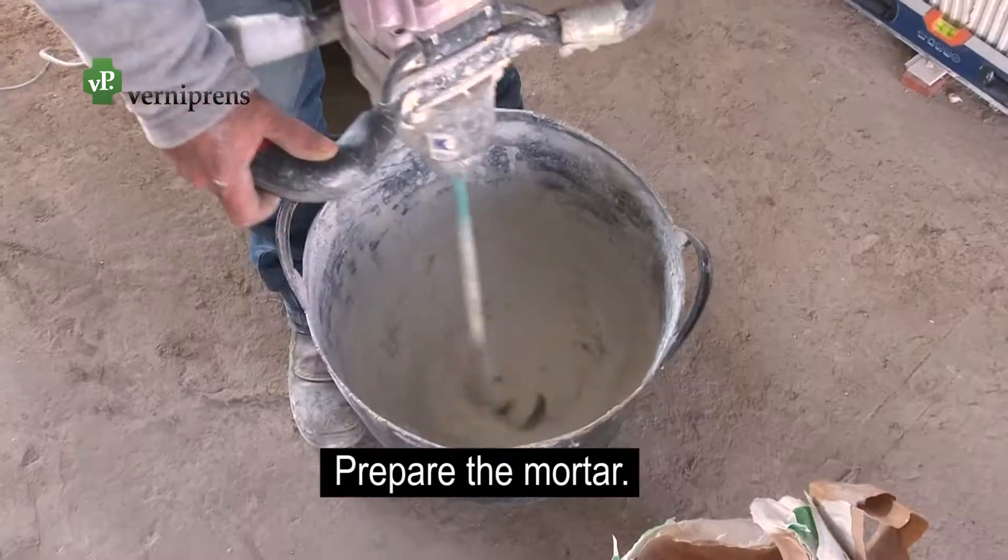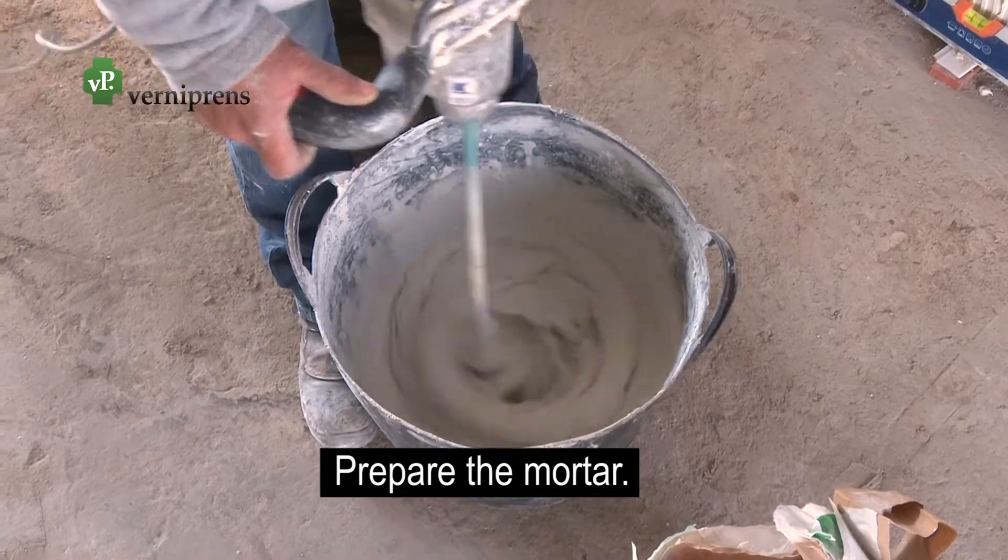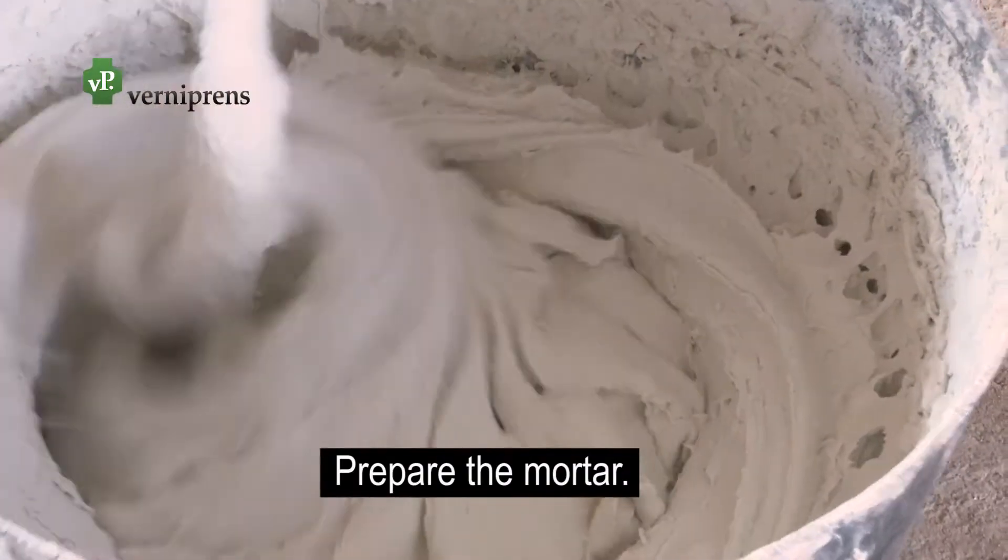Mix the prepared mortar with water and whisk until obtaining the desired consistency.